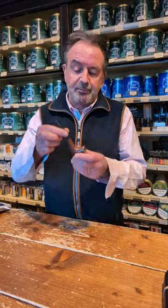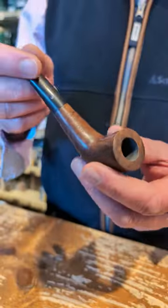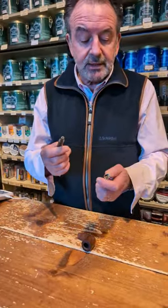We often get customers coming into the shop wanting a pipe repairing because it's got a loose mouthpiece like this one. As you can see, it's very very loose — people come in and say 'can I get a new mouthpiece fitted?' Well, there's no need to go to all that expense. What we do is take the tenon.